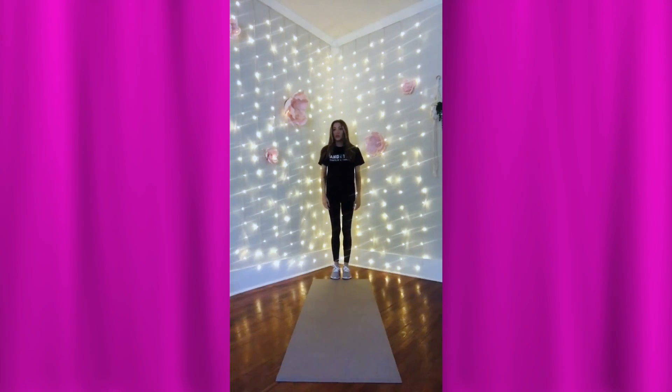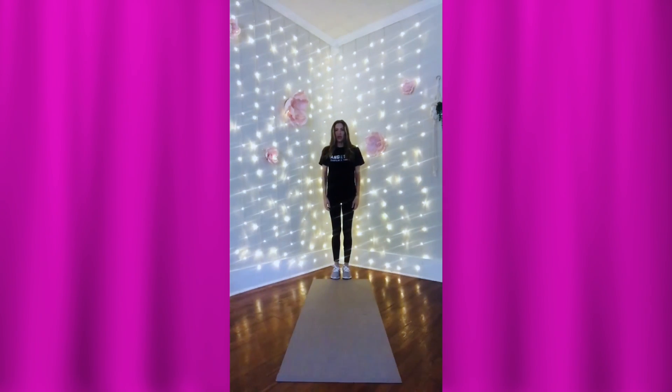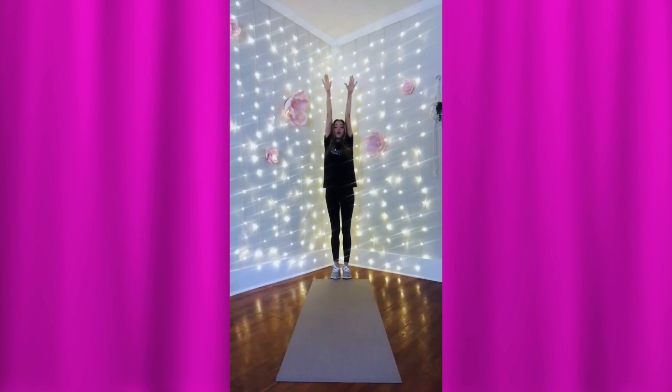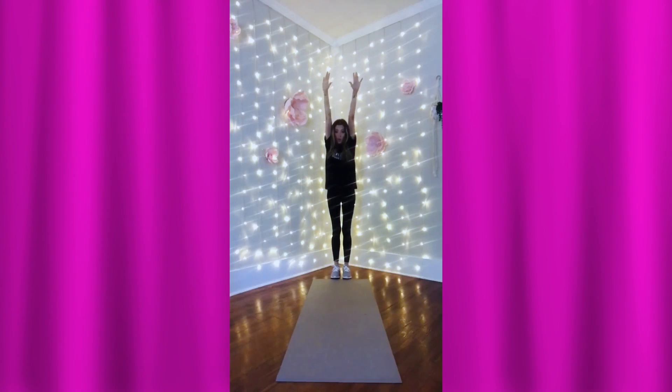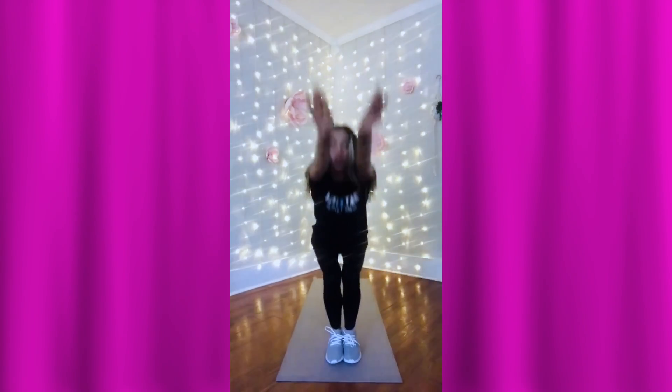Okay kids, we're going to work on our pike on the trampoline. So during the break I really want you to keep up that work, okay? So we're going to reach all the way up, strong arms up, reach down, look for your belly, look for your belly, push push push, reach all the way forward and up.